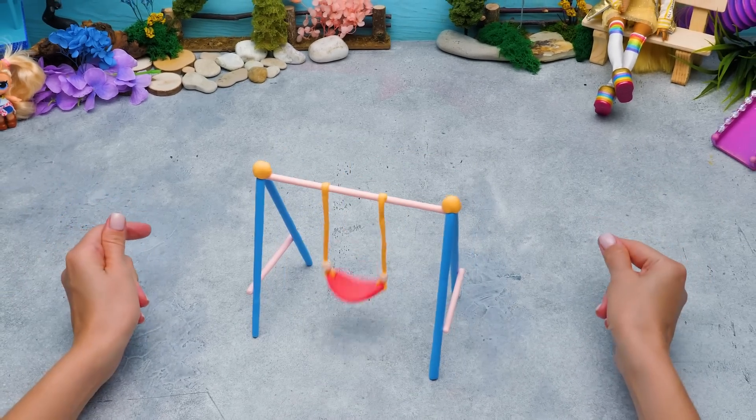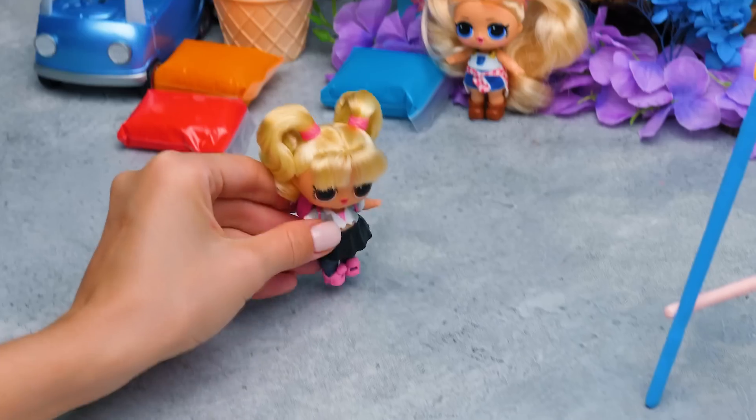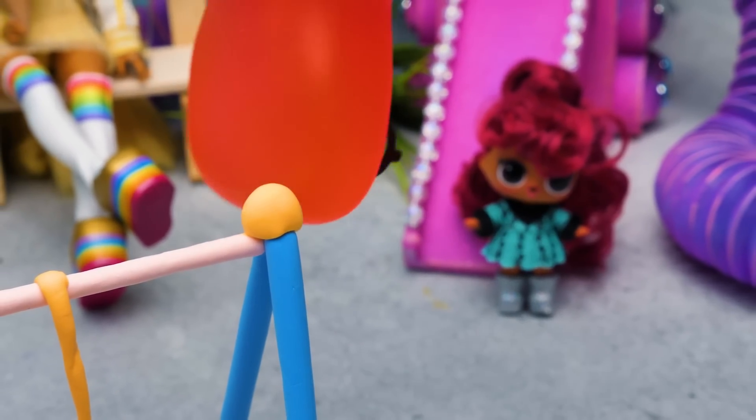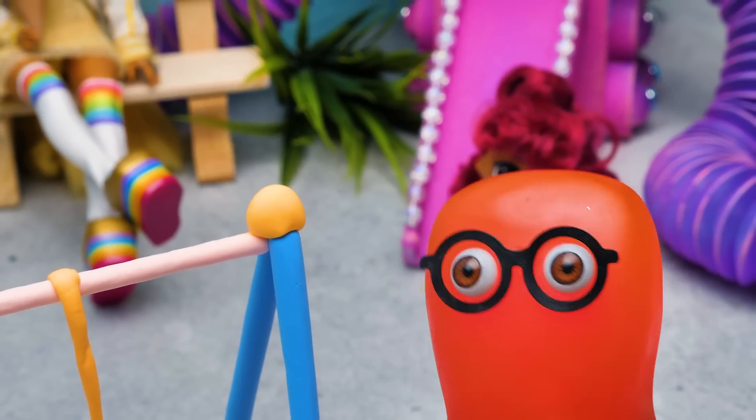The final touch. And we're done. What a beautiful swing. I like it. So fun. There's only one swing and so many dolls, if you know what I mean.